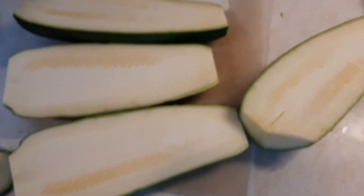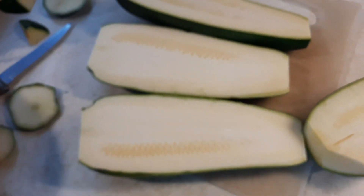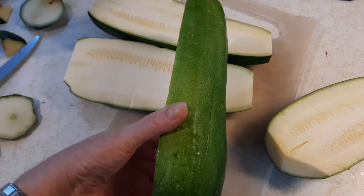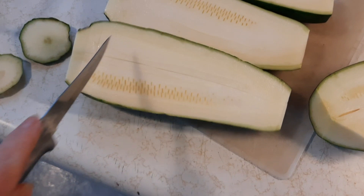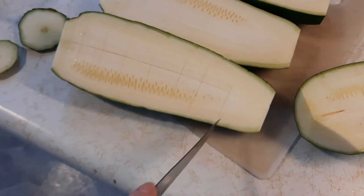Put your oven on to 350 degrees, then cut the tops and bottoms off and slice your zucchini long ways. We're going to make cuts into it, then scoop out the insides and save that for later.